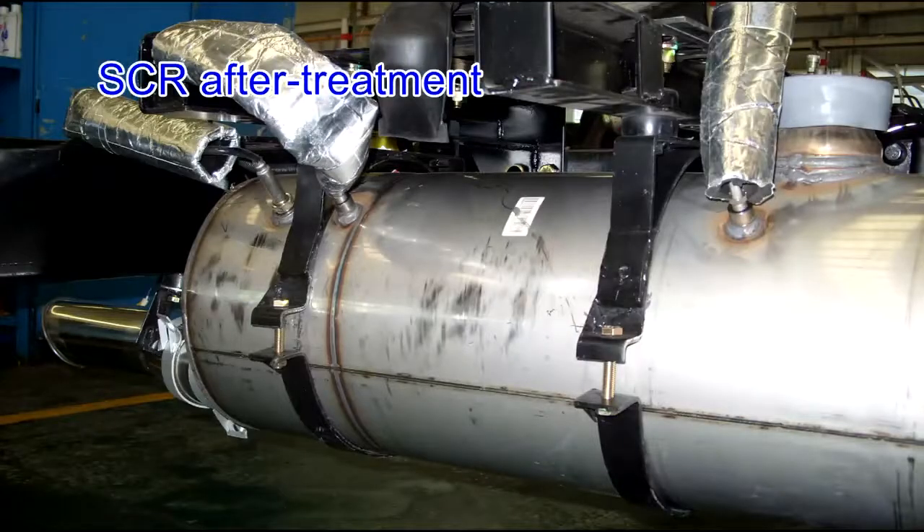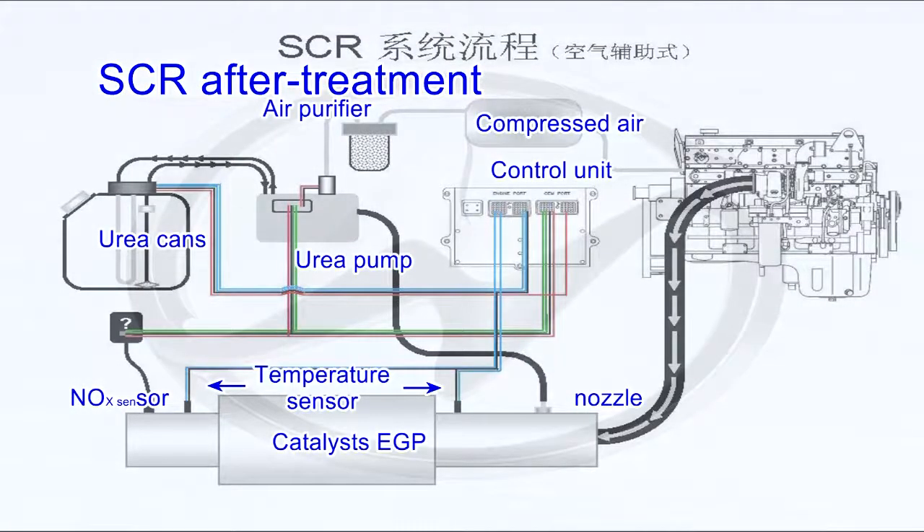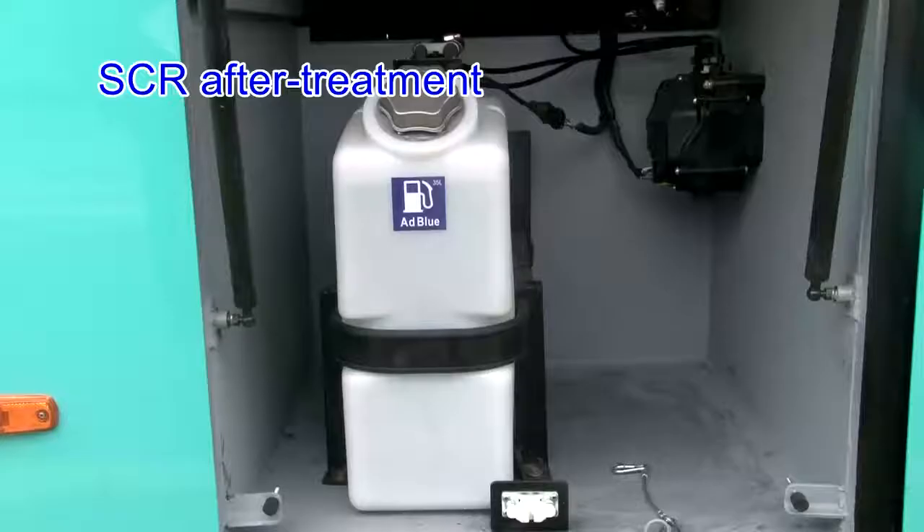SCR after-treatment: the urea nozzle is free from blocking, and the wire harness and pipeline are well insulated. The level of SCR after-treatment reductant tank should be no less than 6%, and urea fluid should be added if necessary. Change the special air filter together with the oil filter and diesel filter.